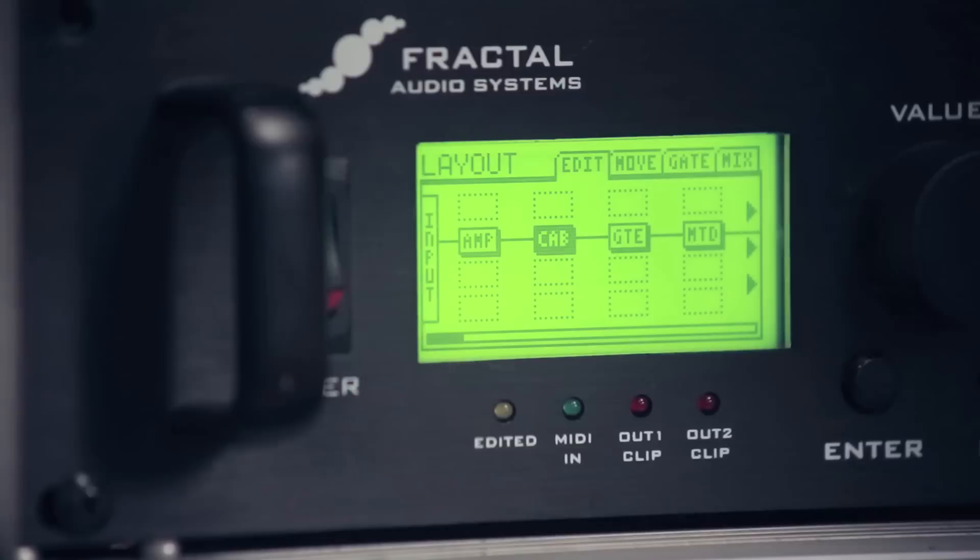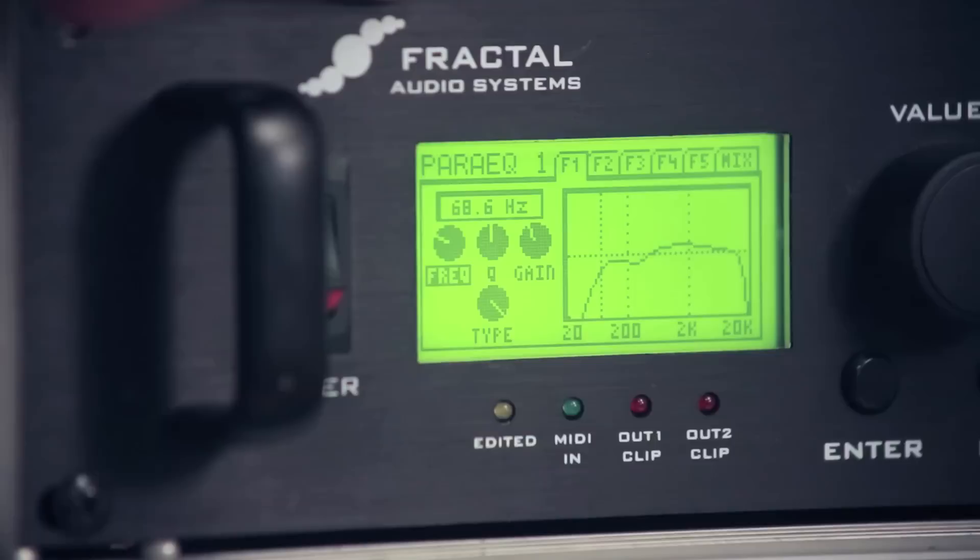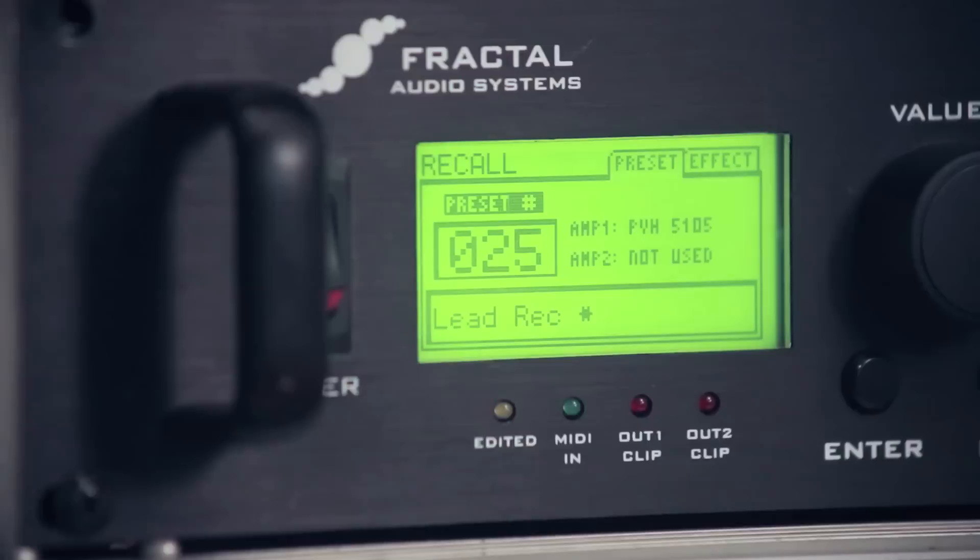Back to the layout, we have the cab — a 4x12, probably a Recto kind of thing going. A gate, a multi-delay to make my tone sound like pure sex in tone form. And we have a parametric EQ, which I had absolutely nothing to do with — this was what the engineer was doing when we recorded Away With Words. Kind of just a mid-boost, I guess. Gear nerds probably know what that is more than I will.